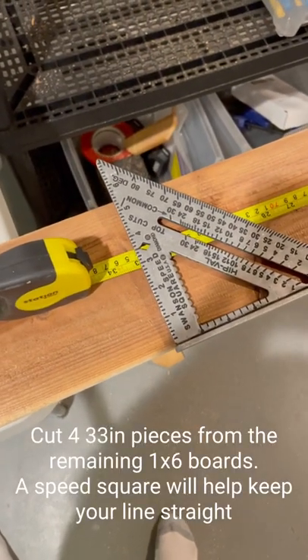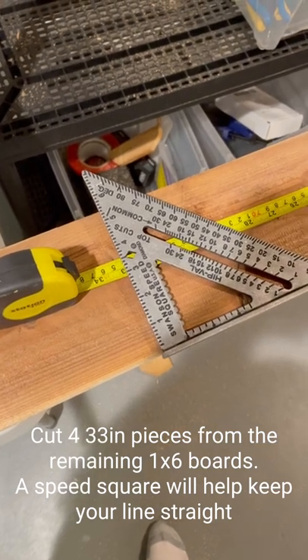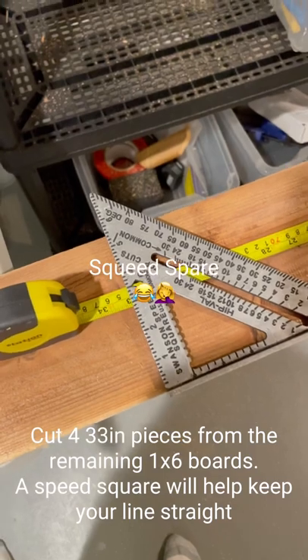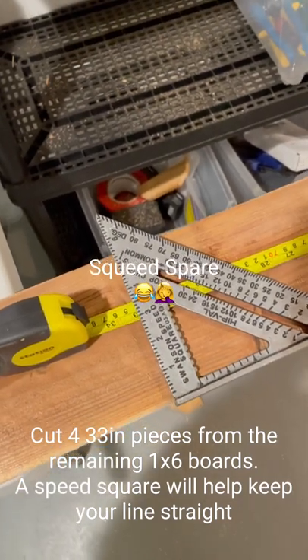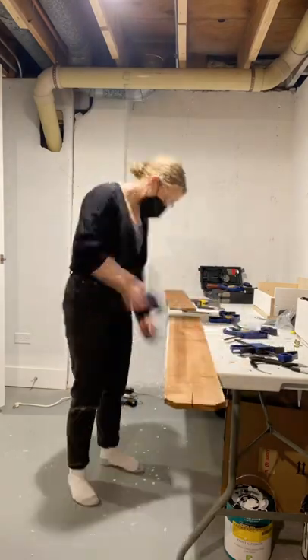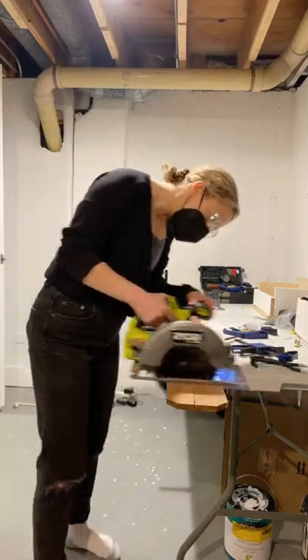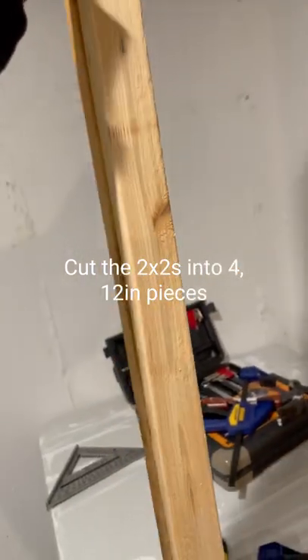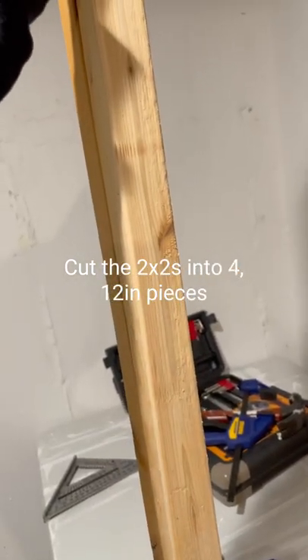Next, I'm going to cut 33 inches out of the remaining one-by-six boards. Don't forget to measure and use your speed square to make sure you have a perfect straight line. Then I'm going to cut these two-by-twos into one-foot lengths so that they will be our inside corner supports.